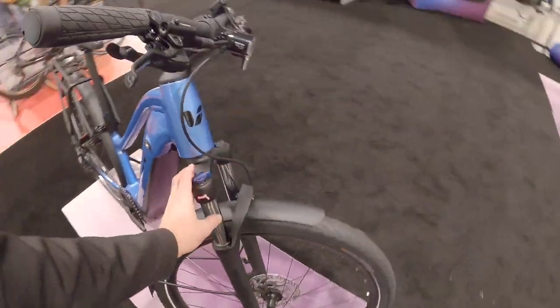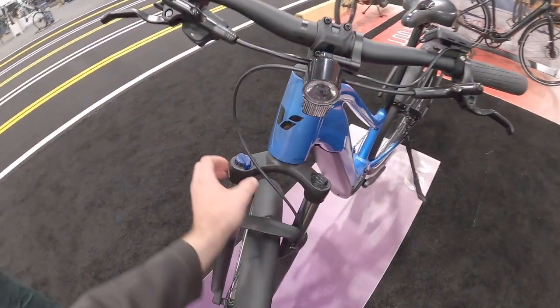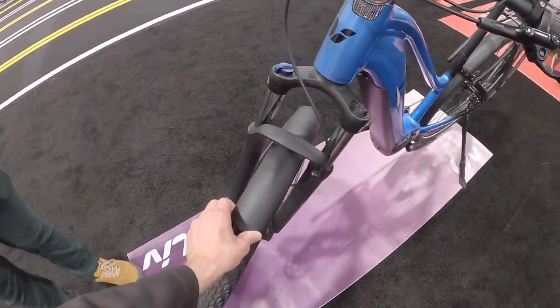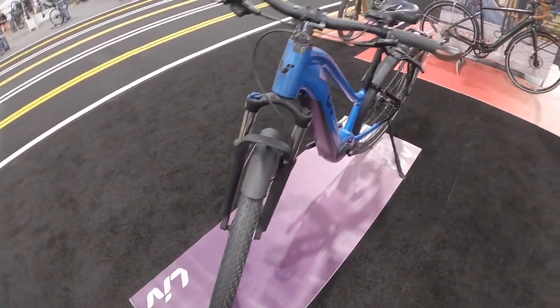Looking at the fork right here, it looks like SR Suntour — kind of a spring with preload and we've got lockout. Do you know if these are aluminum or steel? They're aluminum, so they're not going to deal with rust or anything, and they're lighter.